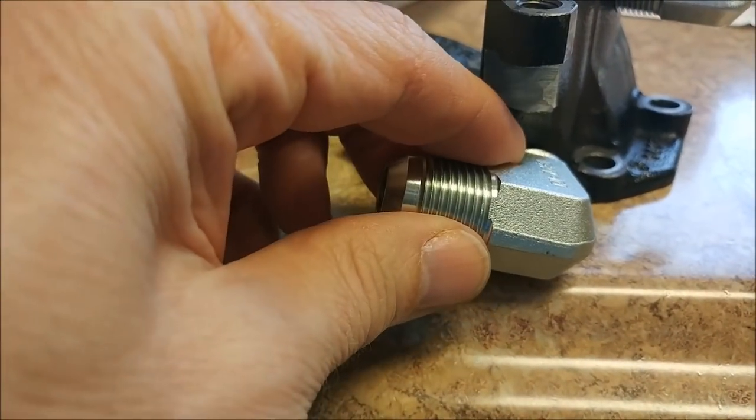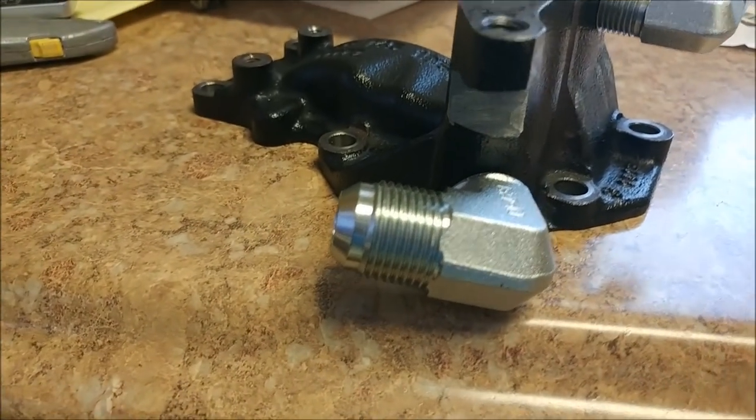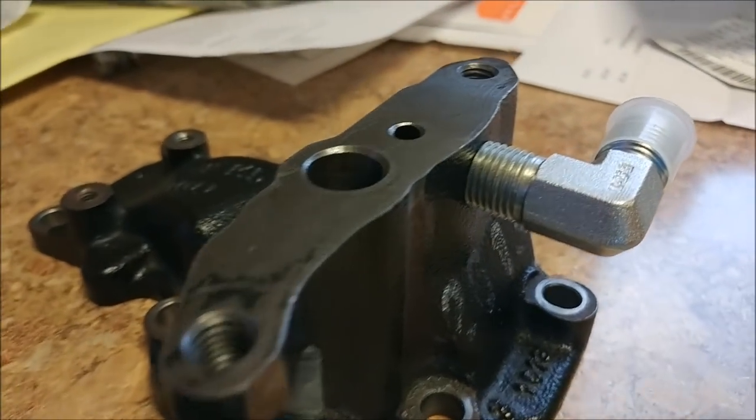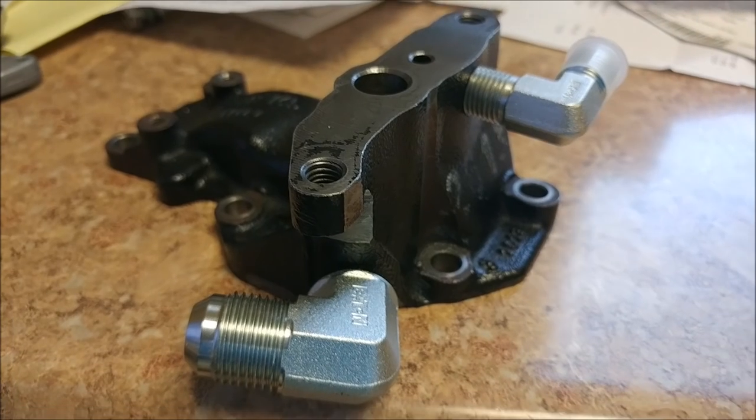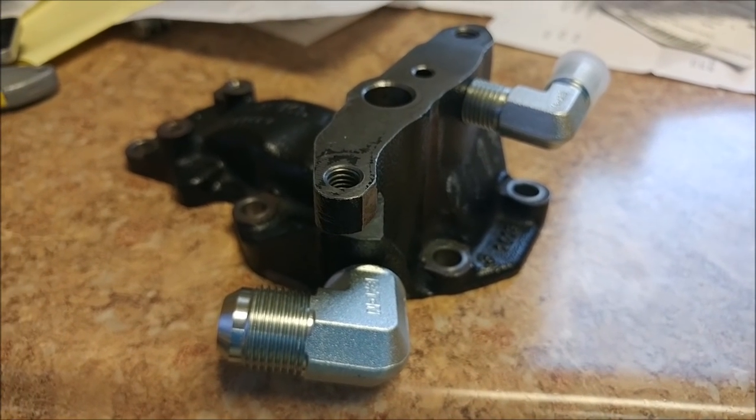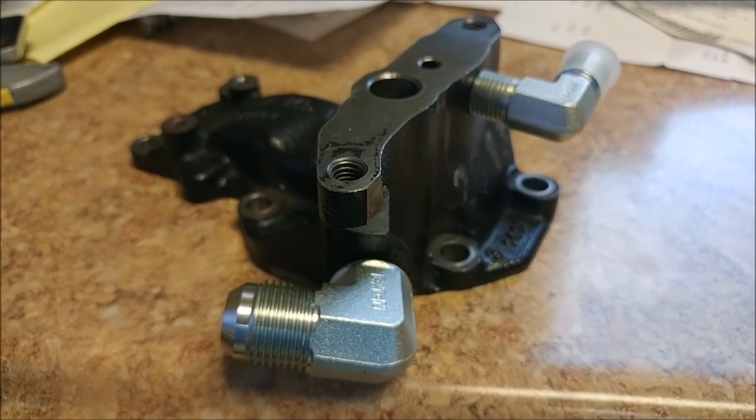Here's the little fixture that holds the turbo — both holes have been tapped and the fittings are in place. We need to increase the depth of those holes, so we'll create a custom tap that goes a little deeper. That'll be done next week.